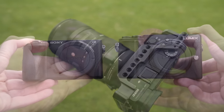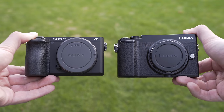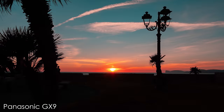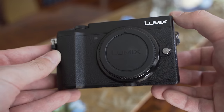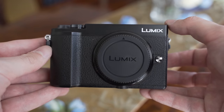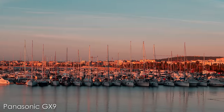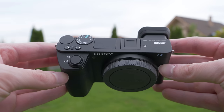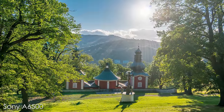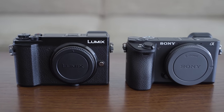To sum up: for classic rangefinder style still shooting — street photography, traveling, or situations where you want a small and light camera to capture things around you — the Panasonic GX9 is a better choice, because it is much more user friendly, has better color processing, and is generally more fun to use. The Sony A6500 is more suitable for 4K video, shooting fast moving subjects, and it has an edge in ISO performance. Both are really good cameras with different strengths, so here it really depends on your preferences.